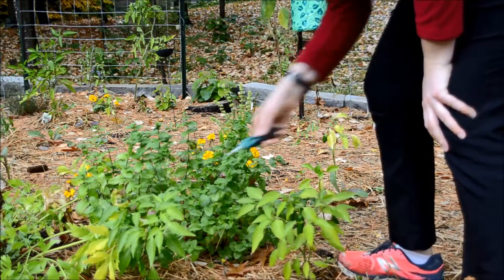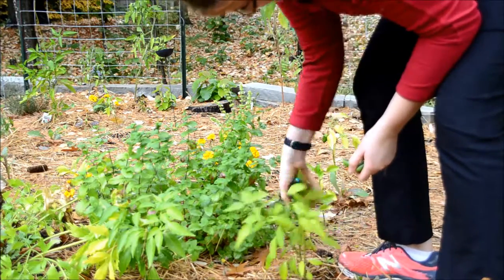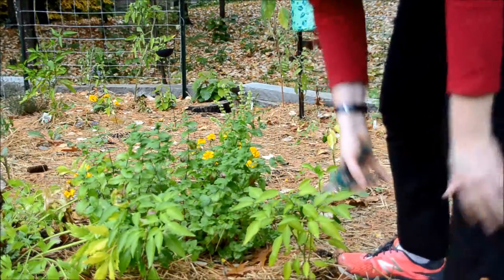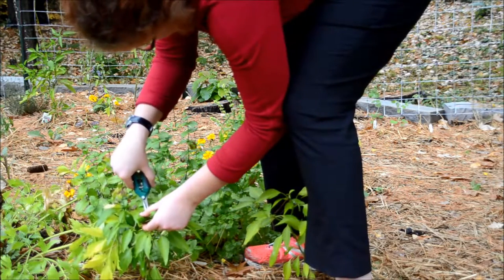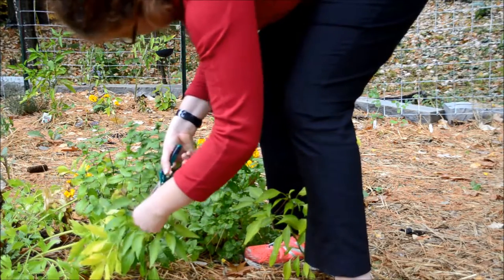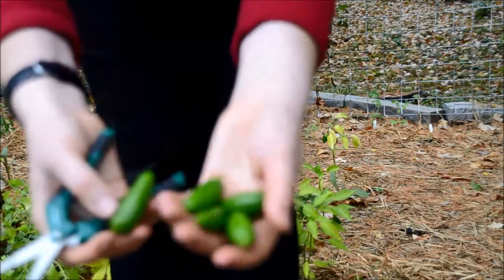Here are my two jalapeno plants — they've done quite well and I've gotten a few jalapenos from them already during the summer. When I first planted them I chopped them almost in half, which meant that they branched off instead of just forming one stalk. That's why they ended up being a lot more sturdy and bushy and were able to have multiple jalapenos on them. On this plant I was able to get five nice sized jalapenos, which will probably be frozen.